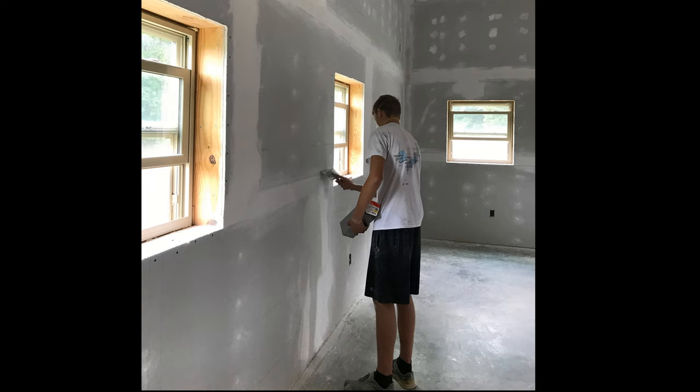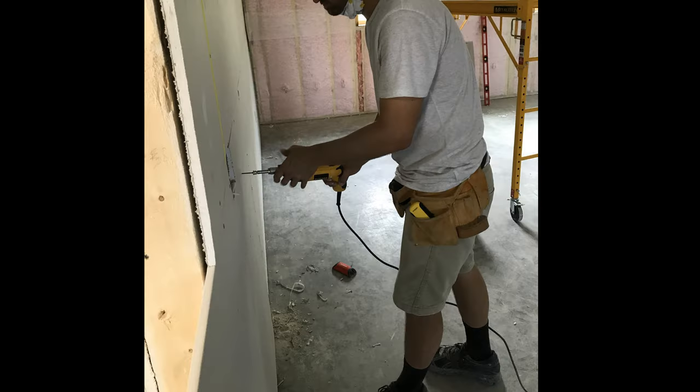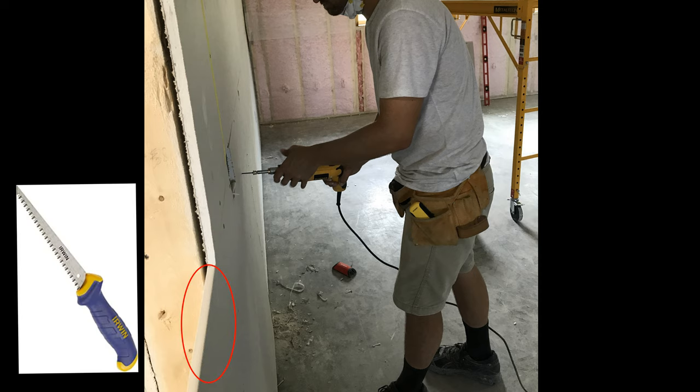The step that takes a long time when installing the drywall is cutting out the holes for the lights and the outlets — measure twice, cut once. Don't worry about making cut outs for doorways and windows because it's a lot easier to come back and use the drywall saw to cut those pieces off.